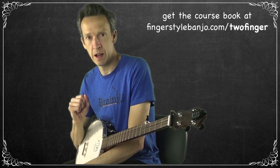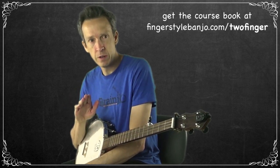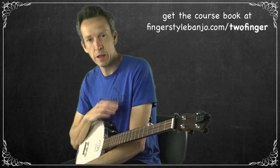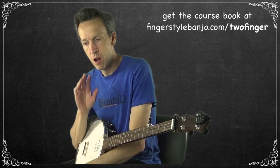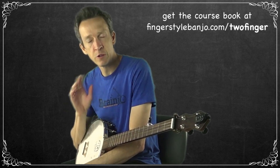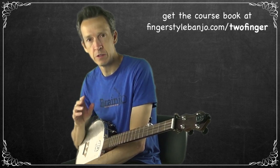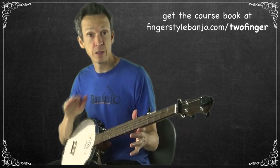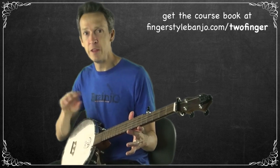As a reminder, all of the course videos, transcripts, episode links, and the sign-up to download the book when it's ready are available at fingerstylebanjo.com/twofingers — that is central headquarters for this course. If you haven't seen steps one and two, I would recommend starting with those and then getting back to this video.